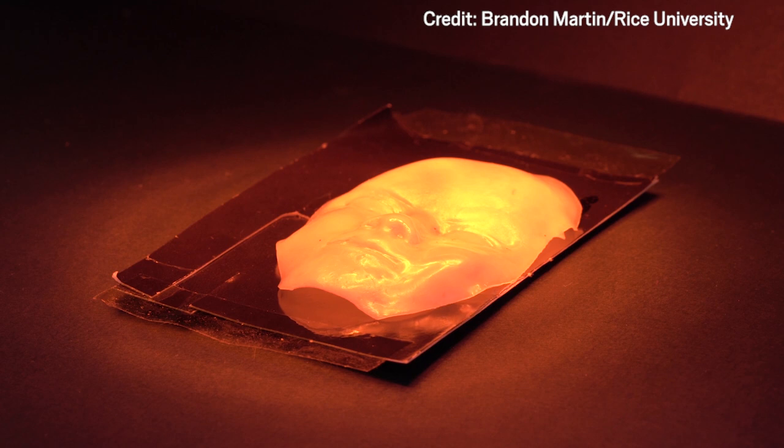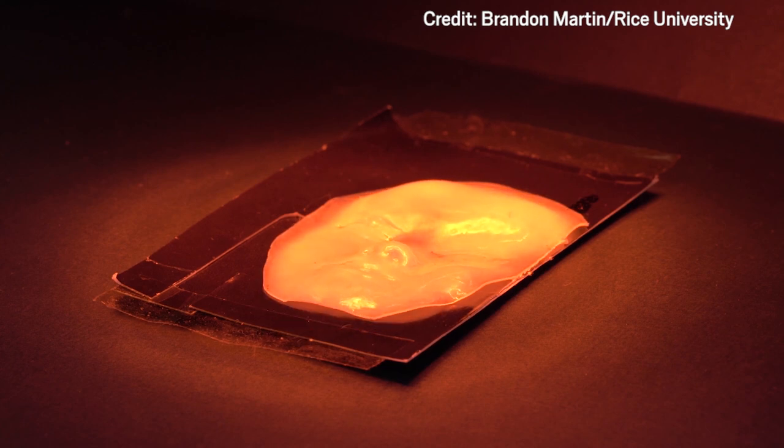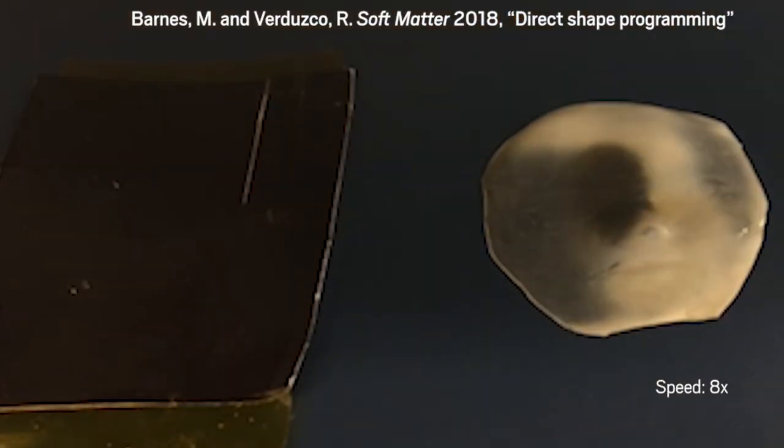This face is made of a rubbery liquid crystal elastomer that responds to heat. When warmed to about 80 degrees Celsius, the material loses its shape and relaxes into a flat sheet. When cooled, the material pops back into shape.